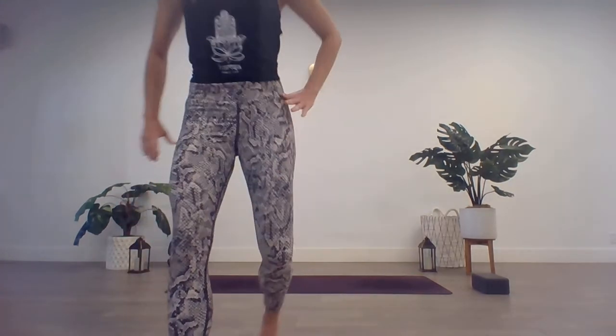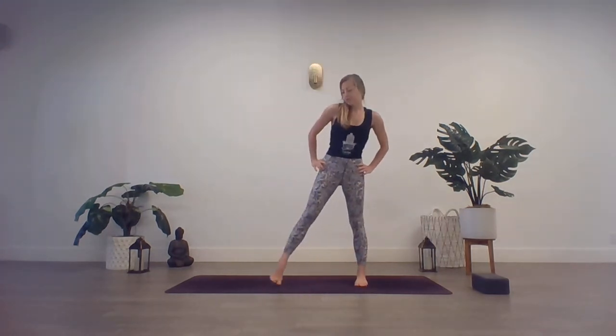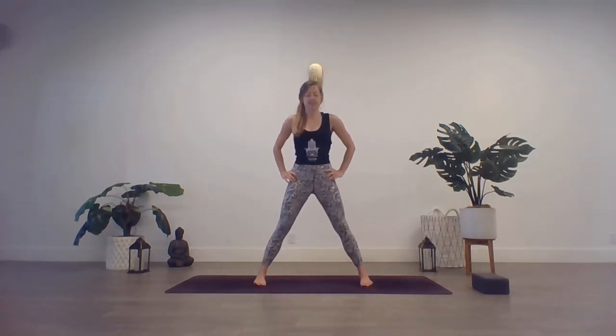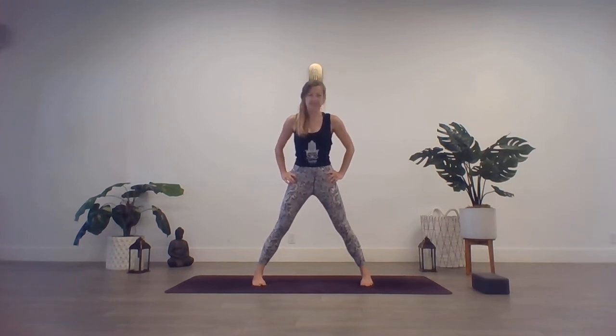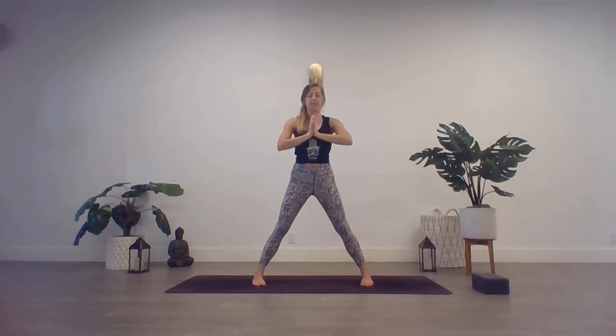Go ahead and get started in a nice wide-legged stance on your mat. We'll have those feet slightly wider than hips-width distance. Make sure the toes are facing in, heels are facing out. Hands to the hips. With your inhale, sweep those arms up overhead, nice and tall through the spine. Exhale, hands to heart center. And take one more breath to settle in.